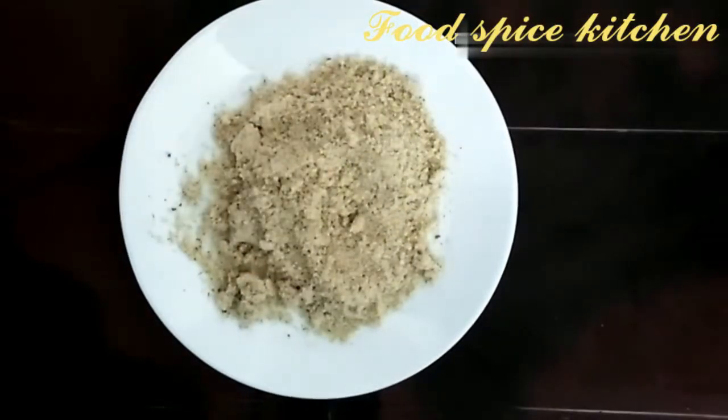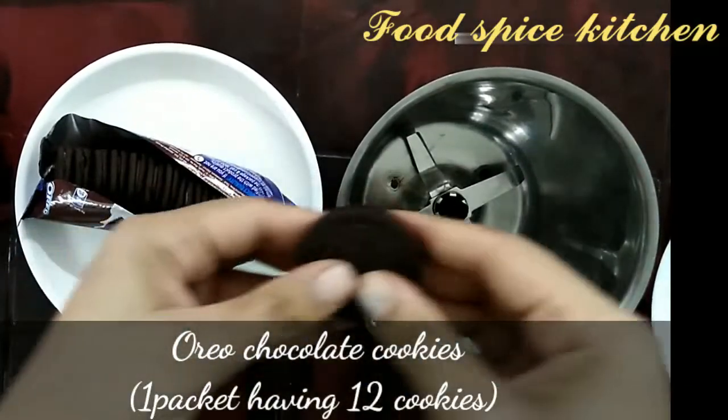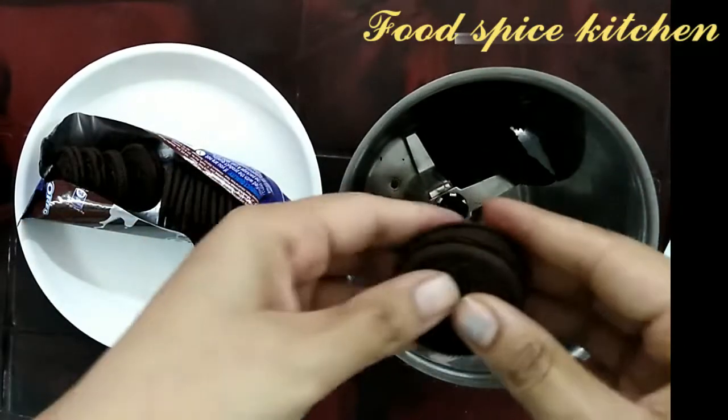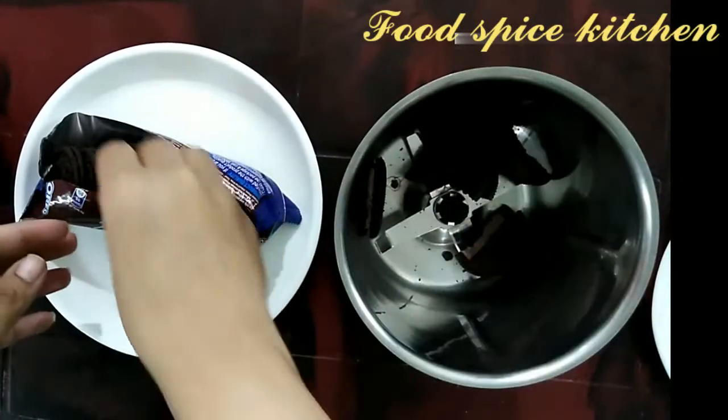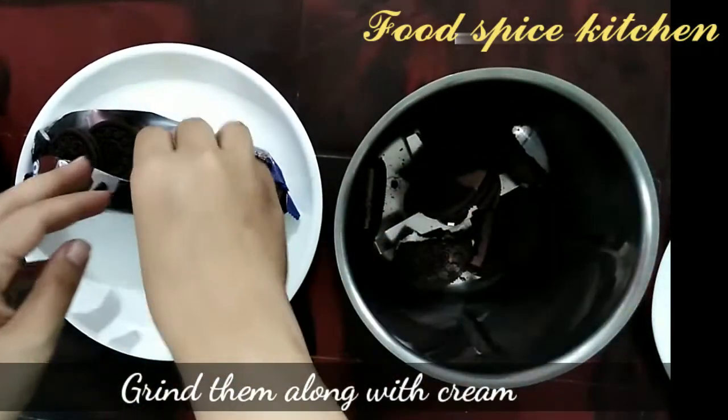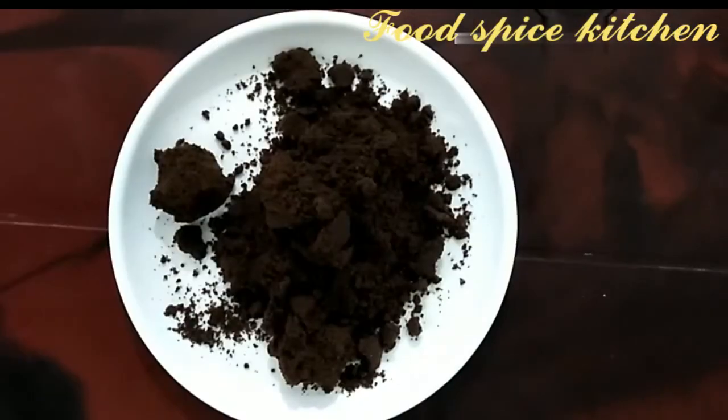Here I've got chocolate Oreo cookies — one packet having 12 cookies. I'm going to blend all these along with the cream. Breaking cookies into small pieces before grinding makes it easier to grind them. Keep this aside.